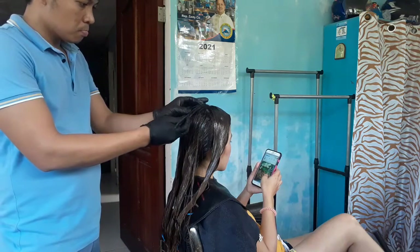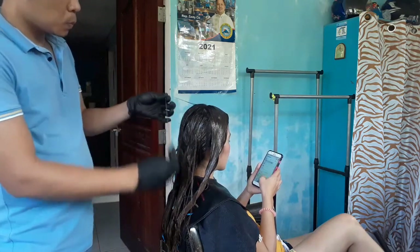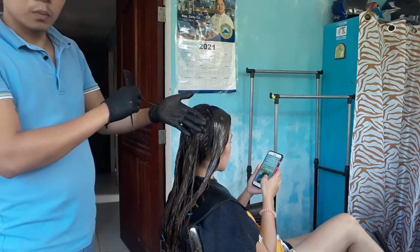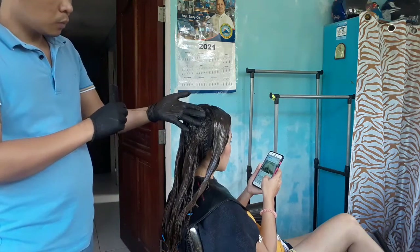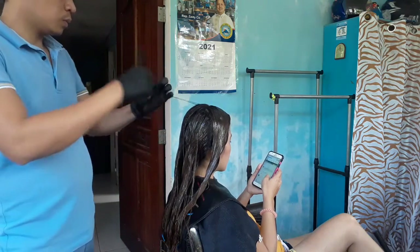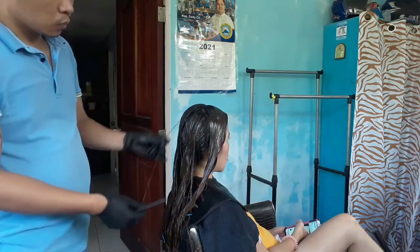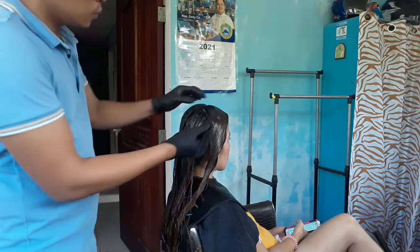Nag-develop na yung gamot. So, ngayon guys, i-control natin sya para malagyan na yung sa dulo, yung dating rebunded. Susuklayin natin sya guys. Para mag-develop din yung sa baba. Kasi pag hindi natin yun guys pinadaanan ang gamot, ganun na yun.